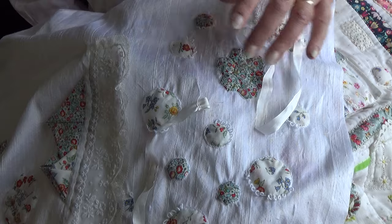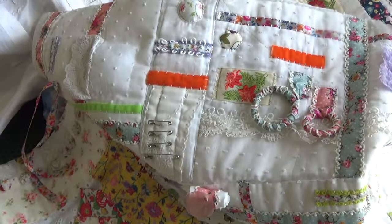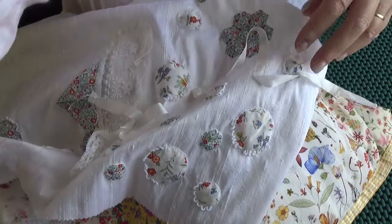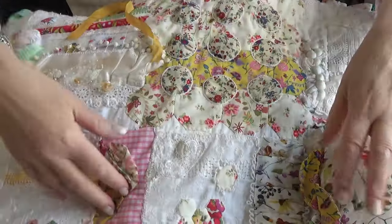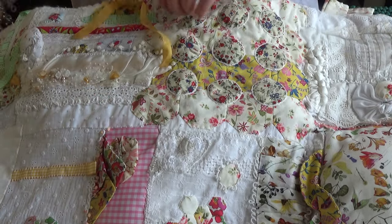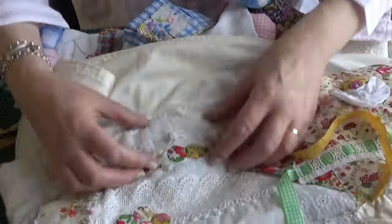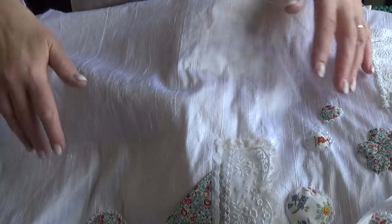Then I'll come back and add little things to it, maybe like toggles and wrapped rings. Now this other one was also made in panels that were then joined. On here there are things like Suffolk Puffs and dangly things, like little pom-poms that have been added, and buttons that dangle. So what I'll do is finish the embroidery on this and then come back and add these other things to it.